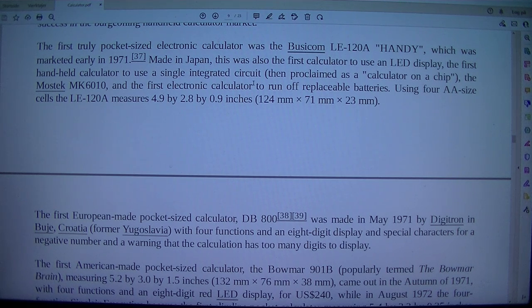The Mostek MK6010 was also the first electronic calculator to run off replaceable batteries. Using 4A size cells, the Le 120 A measures 4.9 x 2.8 x 0.9 inches (124 mm x 71 mm x 23 mm).